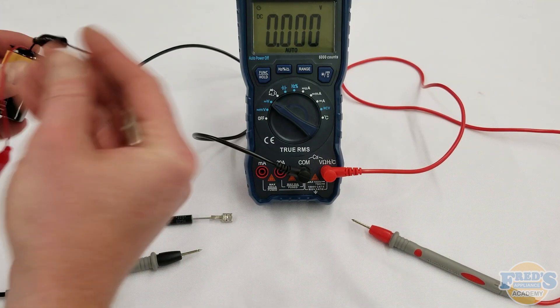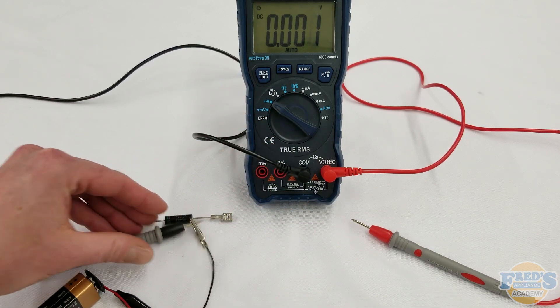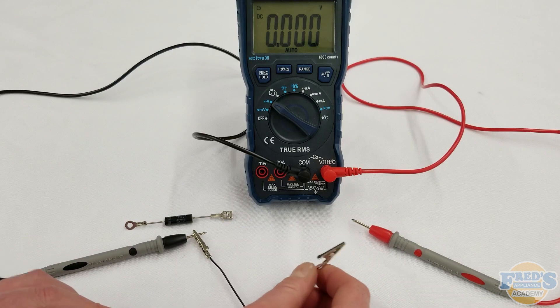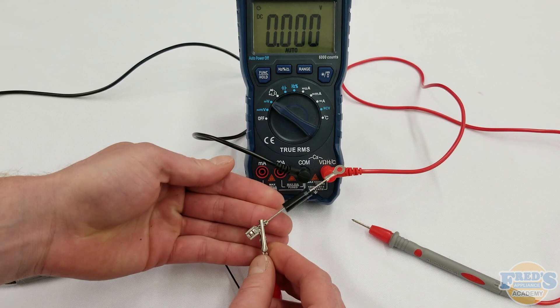To begin this process, take the negative side of the battery, which has a little alligator lead on it, and clip that onto the common wire on our multimeter. Next, take the positive side of the battery and clip it onto the anode or positive side of the diode.